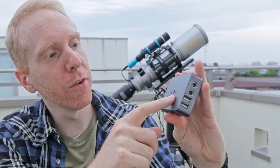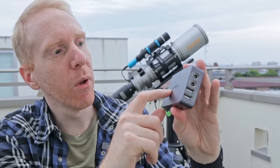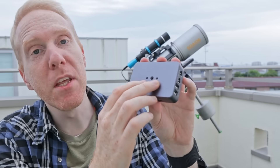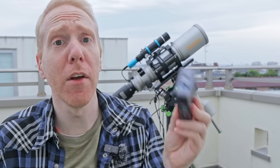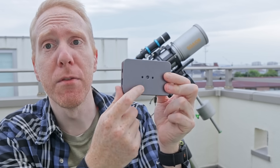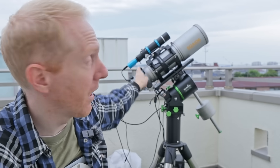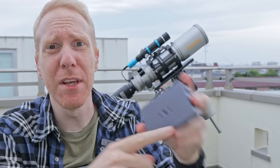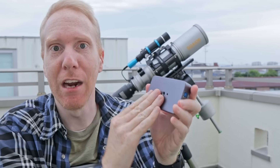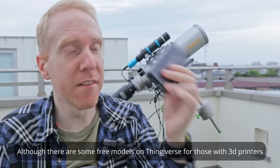On the back there's a 1/4 inch screw hole, as well as two tiny screws on the side that should allow you to attach something like a finder shoe. My main drawback with this product is that it would be really nice if it came with a finder shoe so you could just drop it into one of the finder brackets on the side of a telescope. Some mounting hardware in the box, or at least as an option, would be welcome — but it's not available at this stage.